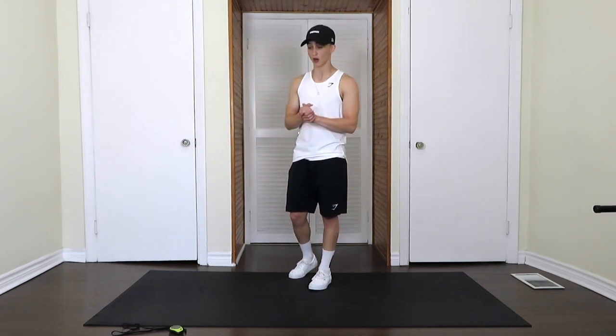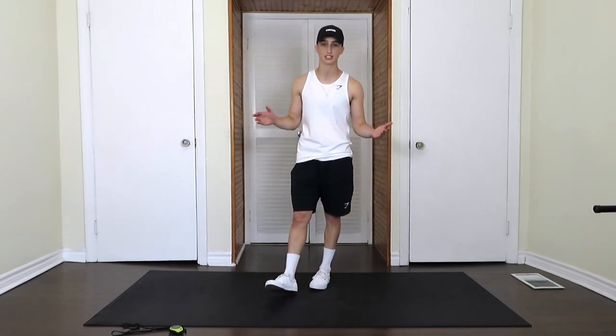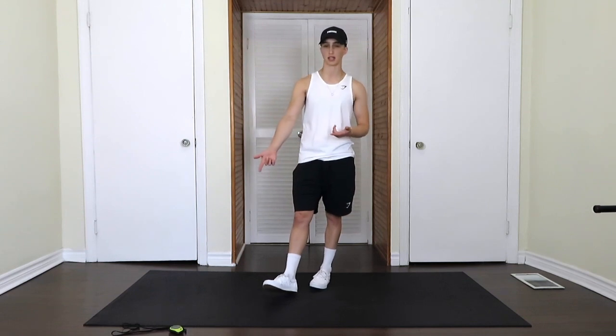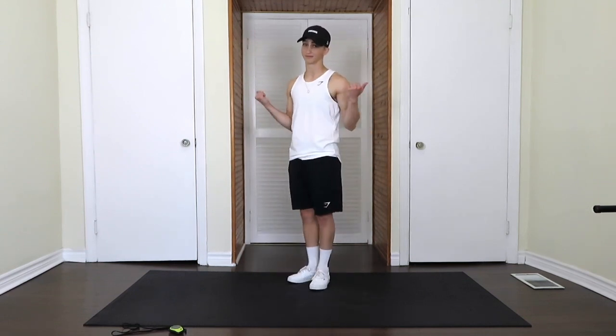We're going to be doing 30 seconds per stretch, moving through a few different movement patterns and positions. 30 seconds per stretch and I'll tell you when to move on to the next stretch. I'll be timing it with my timer. 30 seconds each. Let's get started.